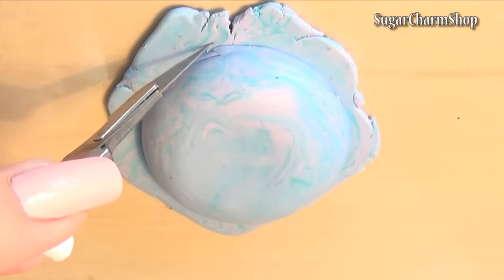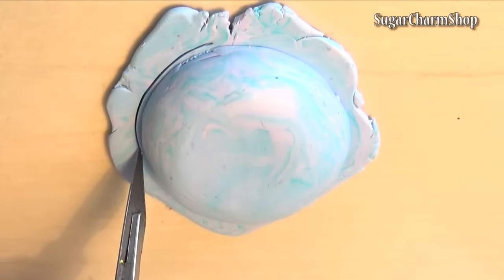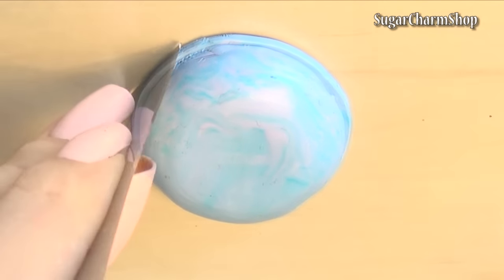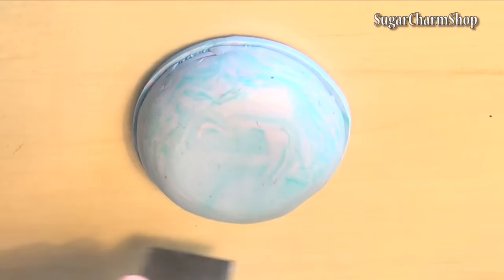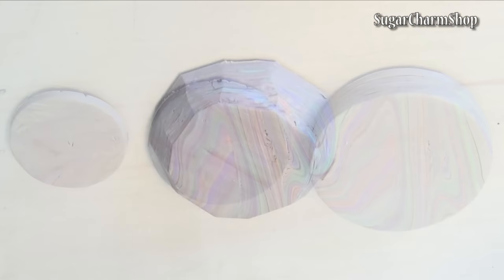Add another layer of clay or wrap a strip around the bottom to make a trim. The bottom piece was made using the same technique, but I used 3 separate pieces for this.